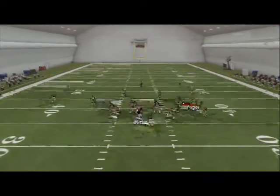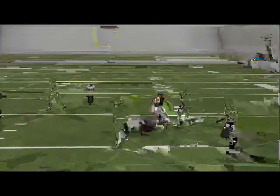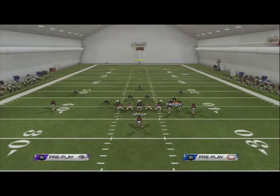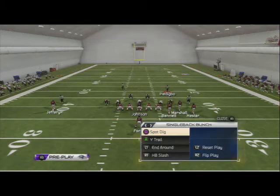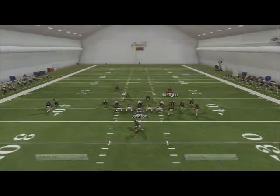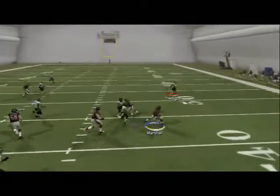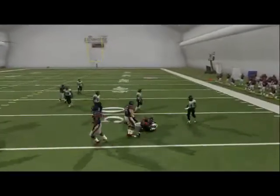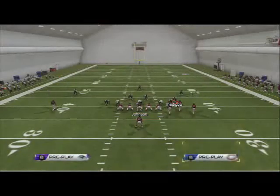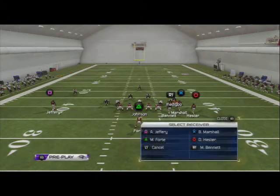Your second read on this play is your zig route. You see it's going to sit in a pocket against coverage when the flats are covered - if they cover flats, you're going to have the zig open. It's common sense. Brandon Marshall on the zig is also going to beat man coverage because of the pick we're creating in the Spot Dig with Hester's route. See - snap, go - he's going to beat man coverage and we're able to get yards after catch.